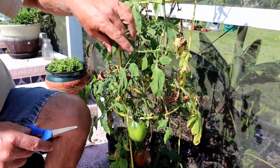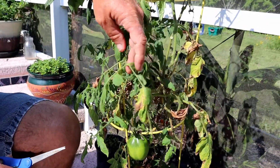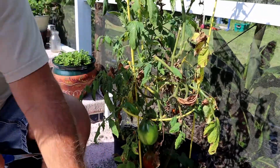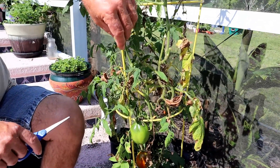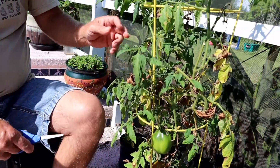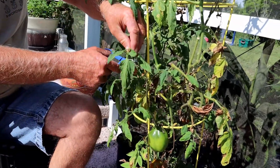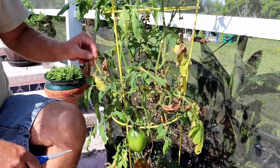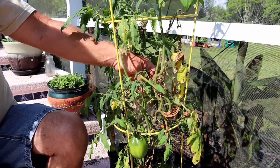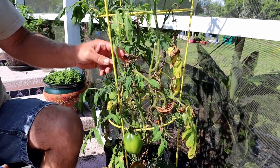Right here these leaves have got some spots on them, so those are probably going to need to be cleaned up. If I don't have any actual tomatoes on that stem, we can cut that and get rid of it. Here you've got another leaf that's looking a little rough — actually that whole thing — so we're just going to chop that back and start trimming. A lot of times the dead stuff will just fall off.